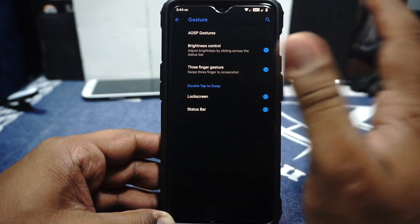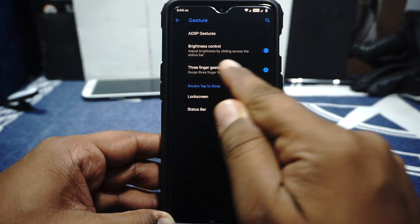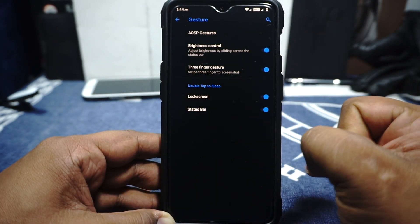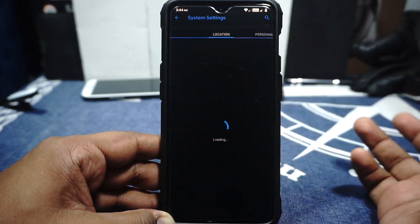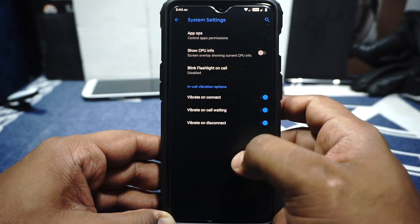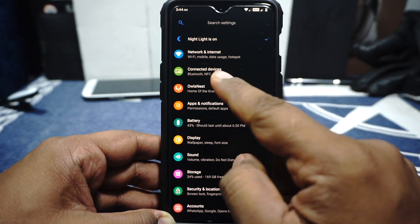In the gesture options, you have double tap on the power button to jump to camera, activating the torch, and all that is available. Three-finger gestures are available. Volume control is available by sliding across the status bar. Double tap to sleep is available on the lock screen and status bar. In the advanced settings, you have app ops to manage permissions. Blink flashlight on call is available — but just keep it disabled. Vibrate on connection is available and customizable. And that is it in the Altsnest section.